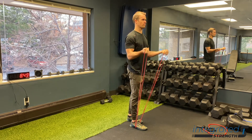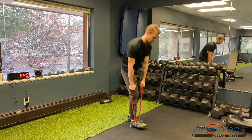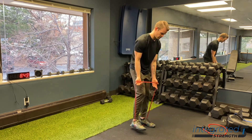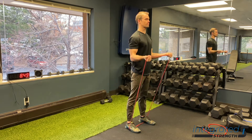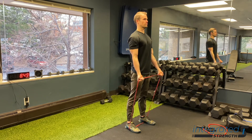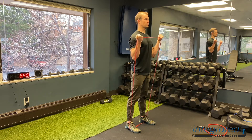One useful thing to recognize is that when doing a standing bicep curl — whether with barbells, dumbbells, or bands — I like to stagger my legs, with one foot in front of the other. That gives you a little more front-to-back balance so you don't feel like the band is pulling you forward and you're teetering. Other than that, it's pretty simple — here's how you do it.